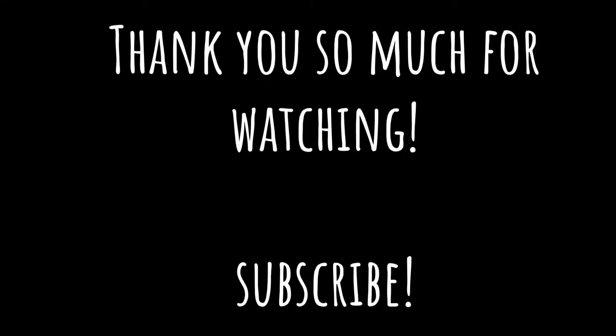Thank you so much for watching today. If you'd like more videos like this, please subscribe.